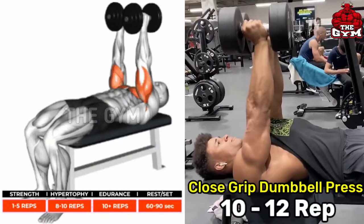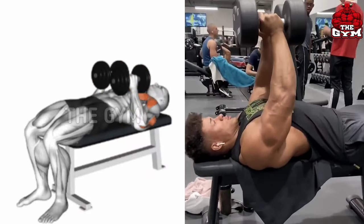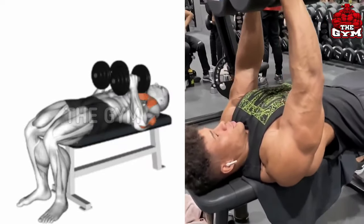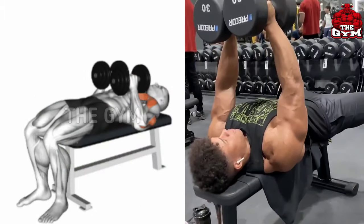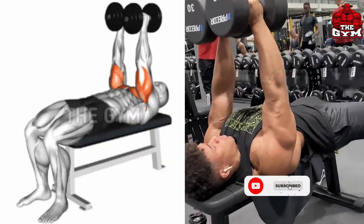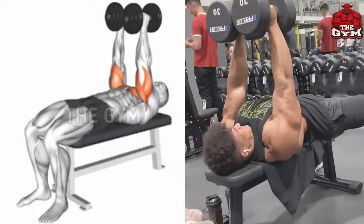Close grip dumbbell press. As I have said in many videos, press exercises are very good for muscle growth. In this exercise you have to hold the dumbbell with a neutral grip, which increases the size of the long head of the tricep very fast, and your chest muscles are also loaded. You can use heavy weight in this. Do 3 to 4 sets and 10 to 12 reps.